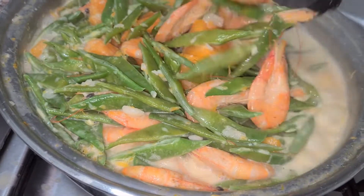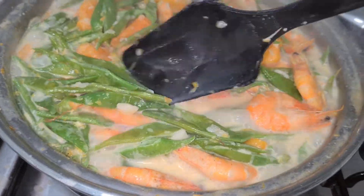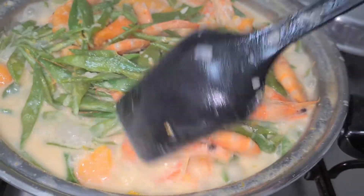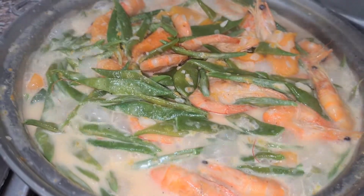So, i-plating na natin ito. Tingnan nyo — wow! Imagine, gata yan lahat, mga langga — kaya masarap na masarap yan. Ayan na sya yung ating ginataang hipon.